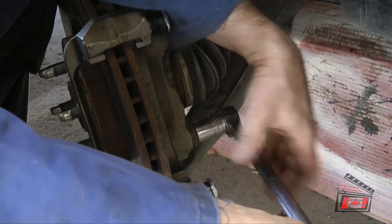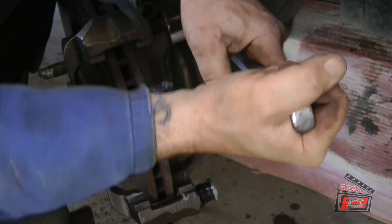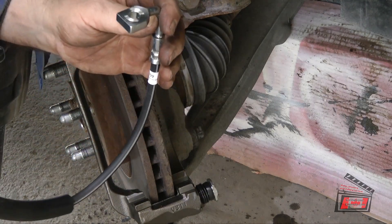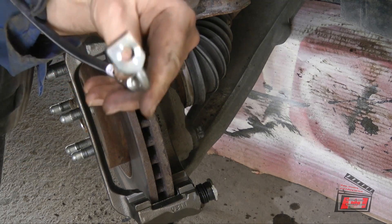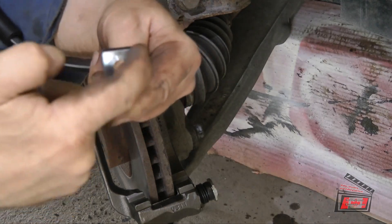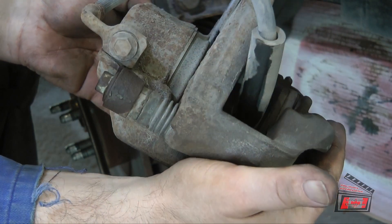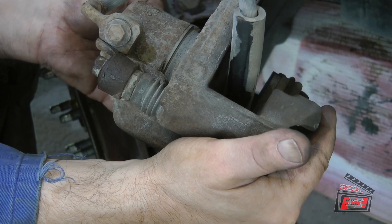I checked which brake hose goes on the right front. If you look at the shape, there's a big flat surface on one side and a short flat surface on the other — the big flat surface goes towards the caliper to keep it from rotating. That's the only way to tell which hose goes on the right and which goes on the left. The kit came with new copper washers — two of them.